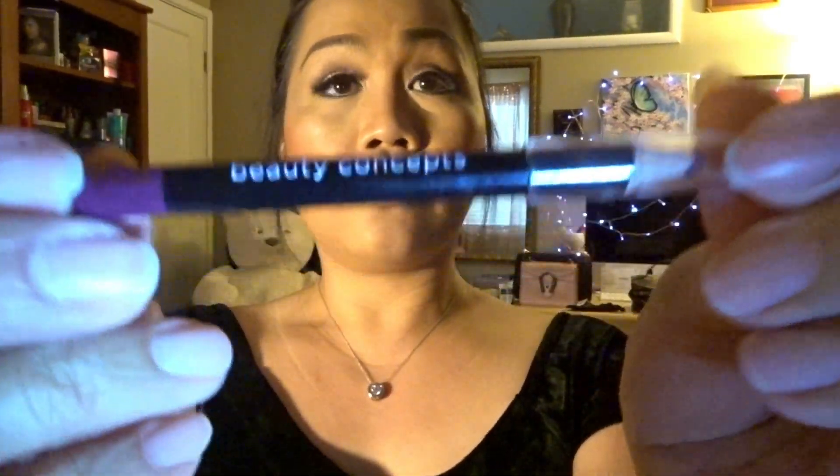For my lip liner I use this lip liner from Beauty Concept in a metallic mauve shade. For my lipstick I really love this one from Fenty Beauty — it's called Uncensored. It looks really bright but the more it stays on your lips, the more it gives a very different, kind of deep red color, and it lasts a long time. For my hair I have a clip-on hair extension I bought from Amazon — I just wanted to give a full volume to my hair.